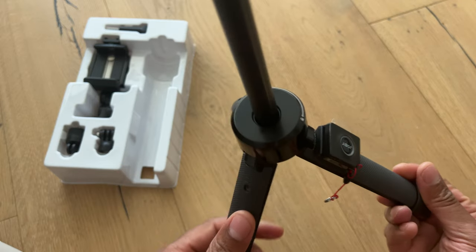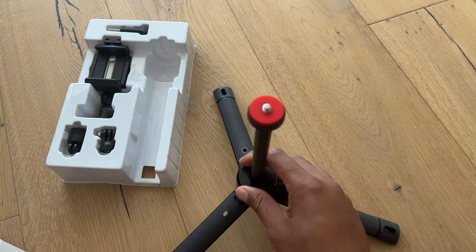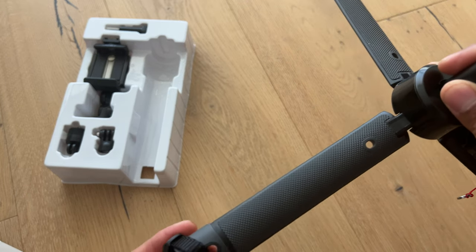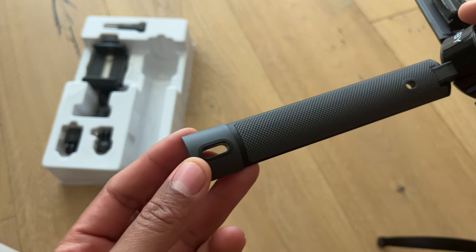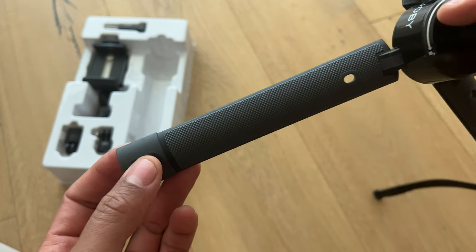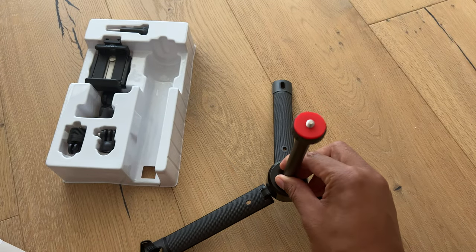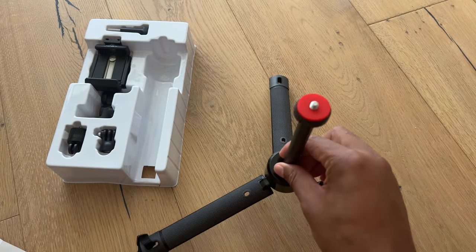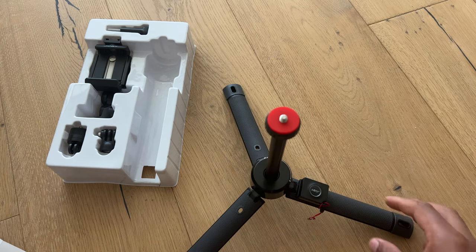I like how it clicks out right here — nice and secure. These were the holes they were talking about at the bottom of the tripod to make it secure. I'm not exactly sure what this is, but I guess you can pin it down to the ground so it won't slip away.